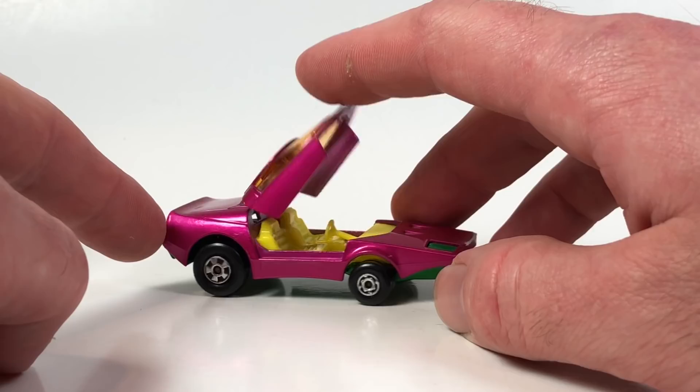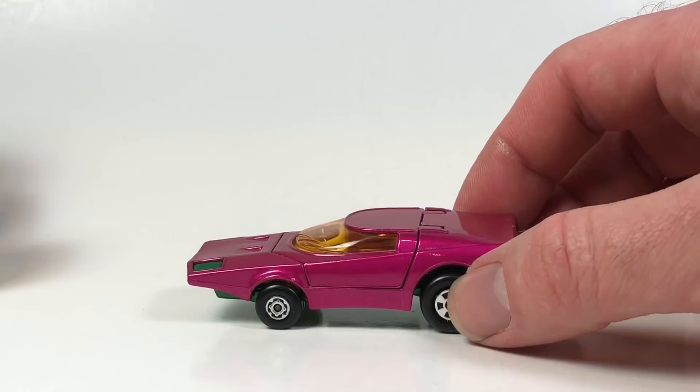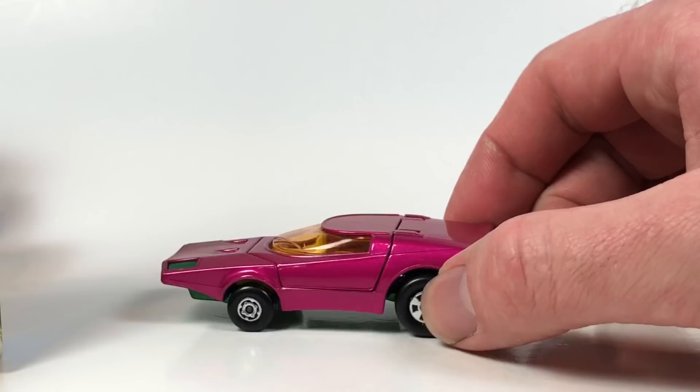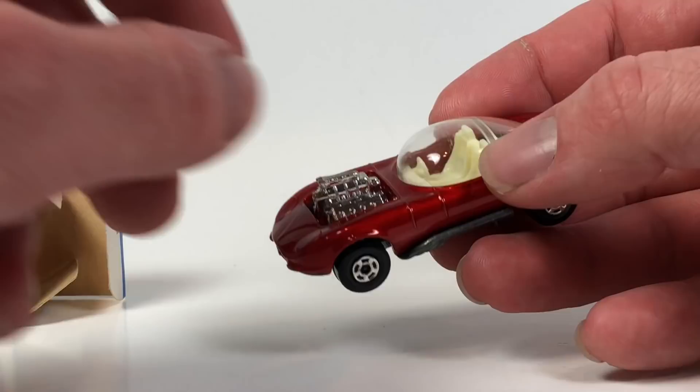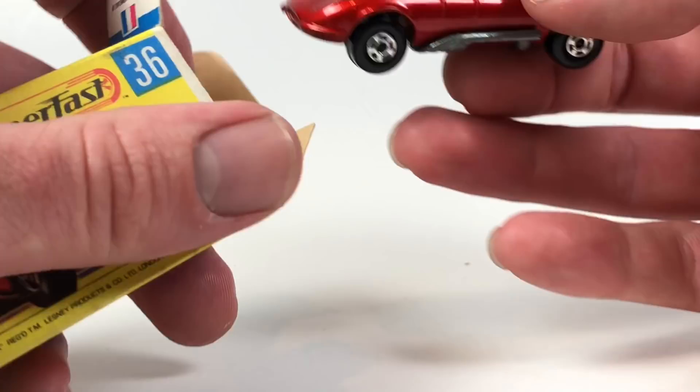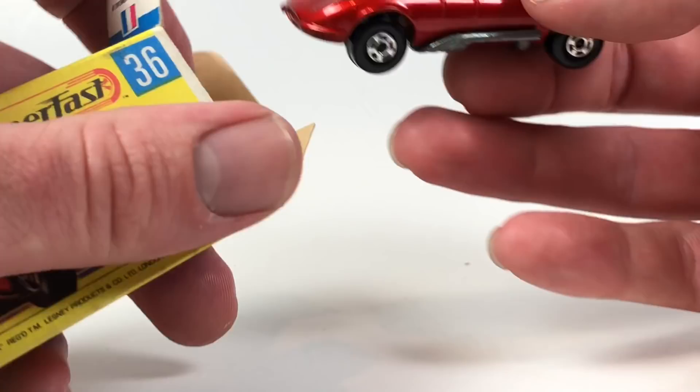That's going to be it for this video, guys. Thank you very much for watching this episode — I think this is episode 11. We saw some pretty cool pieces: the Roll-O-Matic is really neat, the Draguar is pretty cool with its almost ultra-red paint and green machine base, and that cool camper truck too. Please like, comment, and subscribe. Check out the playlist to watch all the previous and upcoming episodes. Thank you very much and have a great day.